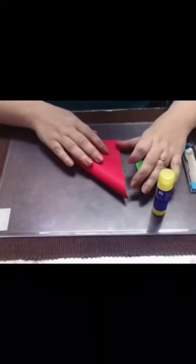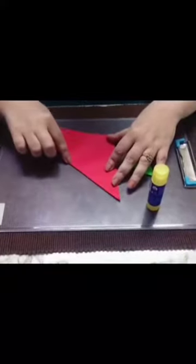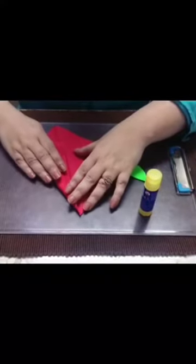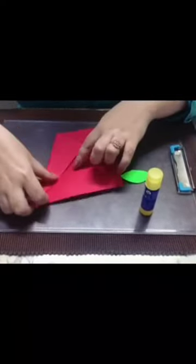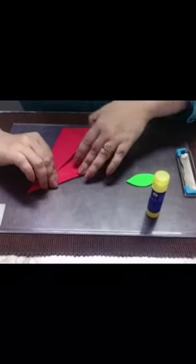Now we have to fold the sheet diagonally like this. Make a crease. Now unfold it and turn it from the top edge like this. Now from the other side like this.